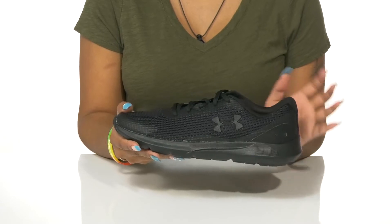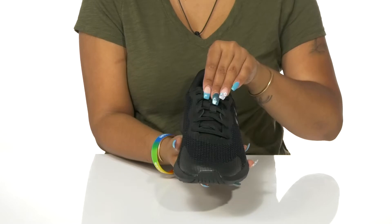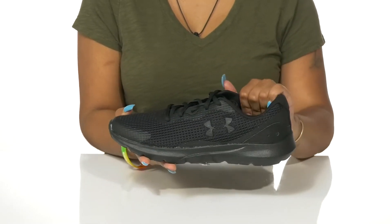This monochromatic shoe has a beautiful lace-up closure that'll give you a nice snug fit, with a padded tongue and collar keeping you really comfy.